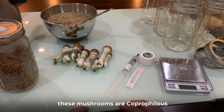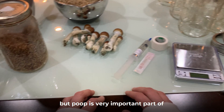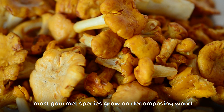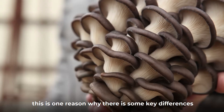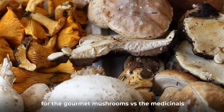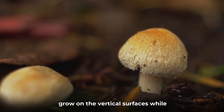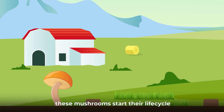These mushrooms are coprophillic — a fancy term meaning that they grow on poop. But relax, we will not be using any actual poop in the cultivation process. Poop is a very important part of their natural life cycle, so we will cover the concept in this section. Most gourmet species grow on decomposing wood, not poop. This is one reason why there are some key differences in the cultivation process for gourmet mushrooms versus the medicinals. Most wood-loving gourmets grow on vertical surfaces while poop-loving medicinals grow on flat surfaces.